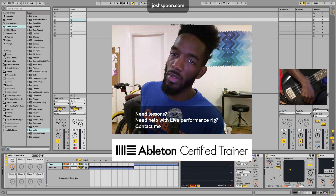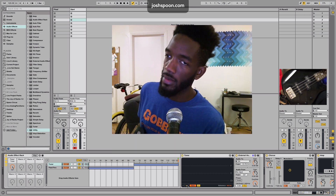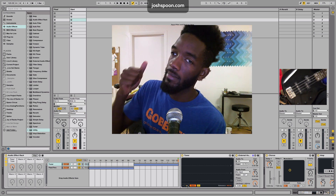I'm Josh Spoon, Ableton Certified Trainer — tuner, amp, cabinet, guitar, bass rig, all inside of Ableton Live. Very cool. See ya.